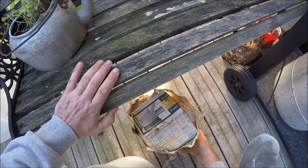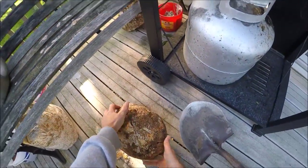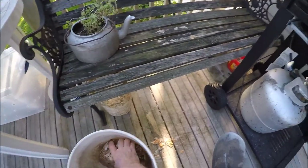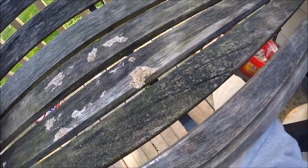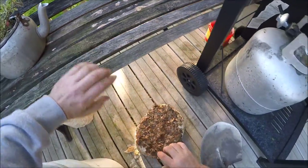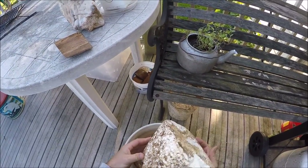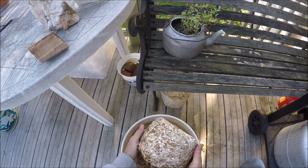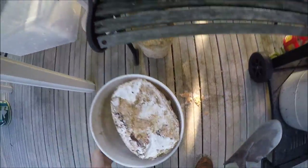This is supposed to be a pioppino bag that doesn't seem to want to do anything either. Here's my shiitake blocks. Put those in the bucket. They did fruit once. I got about 12 to 14 ounces off of each block. So now we'll take them out in the park and bury them and see if we can get some more off of them.